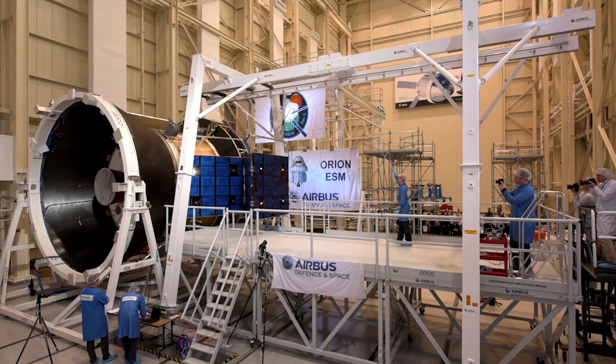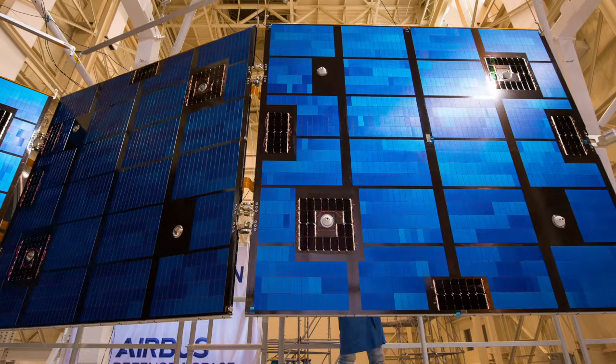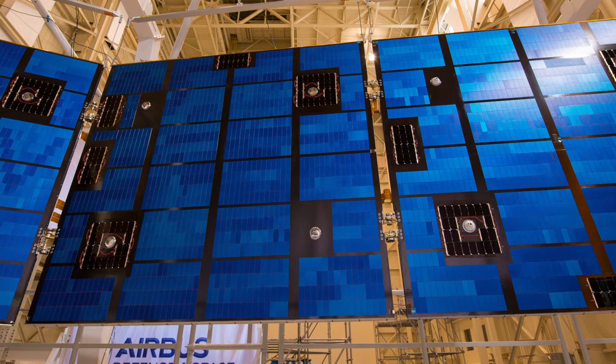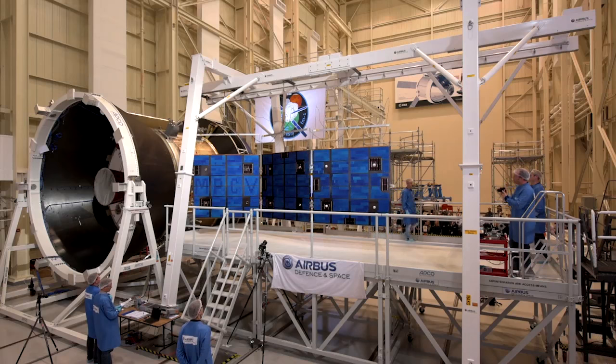We wanted to test the locking mechanisms to ensure that it locked properly in space, because anything that could possibly go wrong we wanted to see tested down here so that we can ensure a successful flight and deployment.